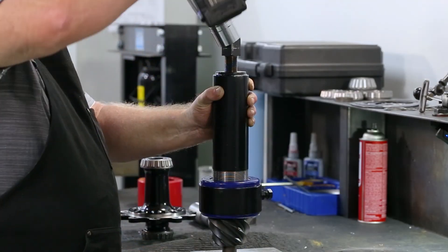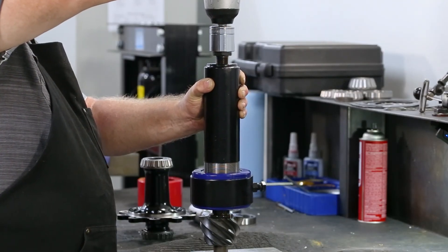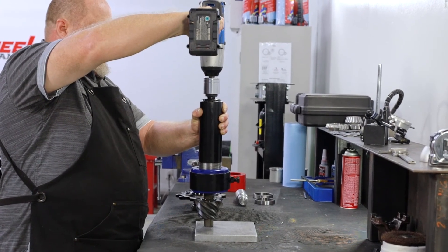Use an impact driver to drive the pin clockwise into the puller. The puller will lift, engaging the clams and bringing the bearing and race along with it.